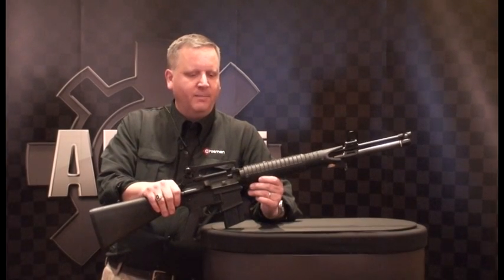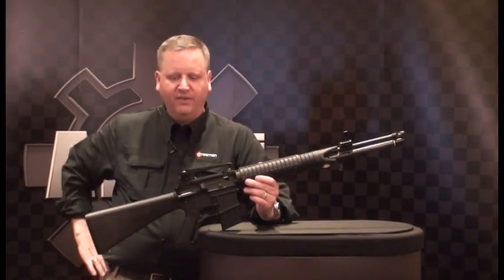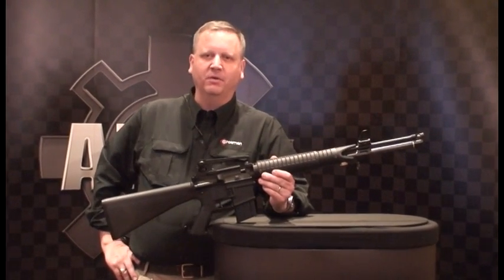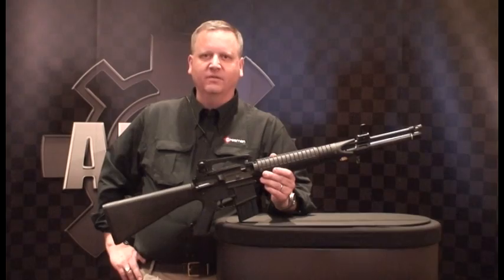The MSRP on this is going to be around $750. Once you really consider the amount of trigger time and the number of shots you're going to take, it's not 35 cents every time you pull the trigger — it's a tenth of a cent. I think you'll really appreciate what it has to offer.